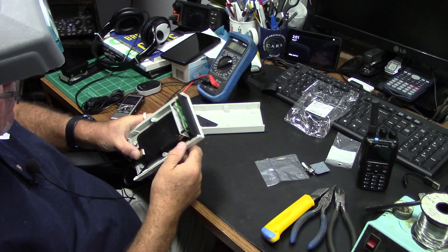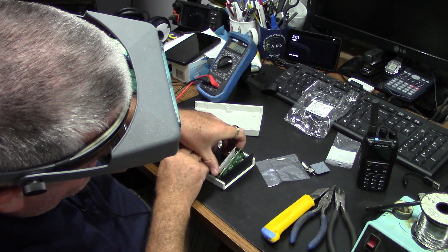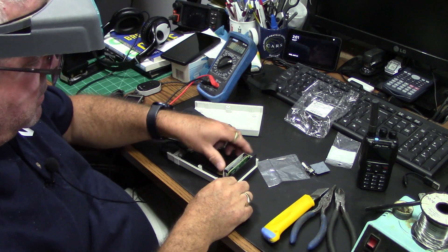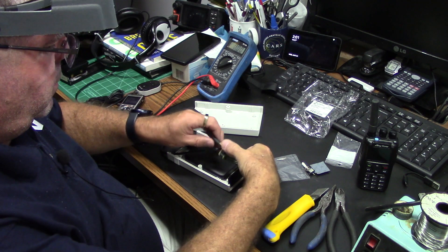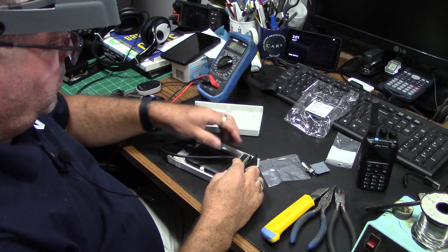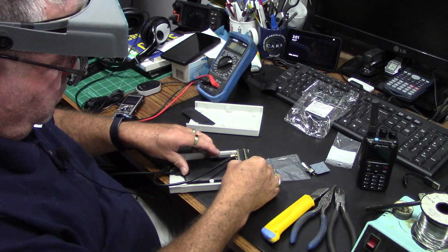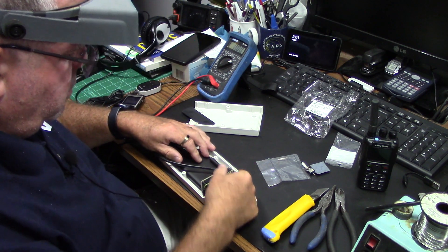Actually checking that on the back — that's good, that's exactly good like that. Having this the other way up — oh yeah, that's good.